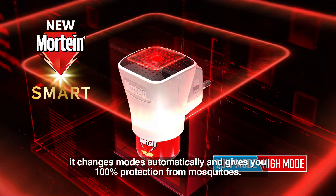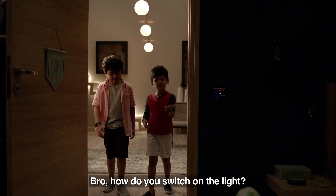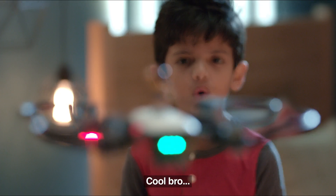Switch to Martin Smart — it changes modes automatically and gives you 100% protection from mosquitoes. Bro, how do you switch on the light? Automatic. Cool, bro.